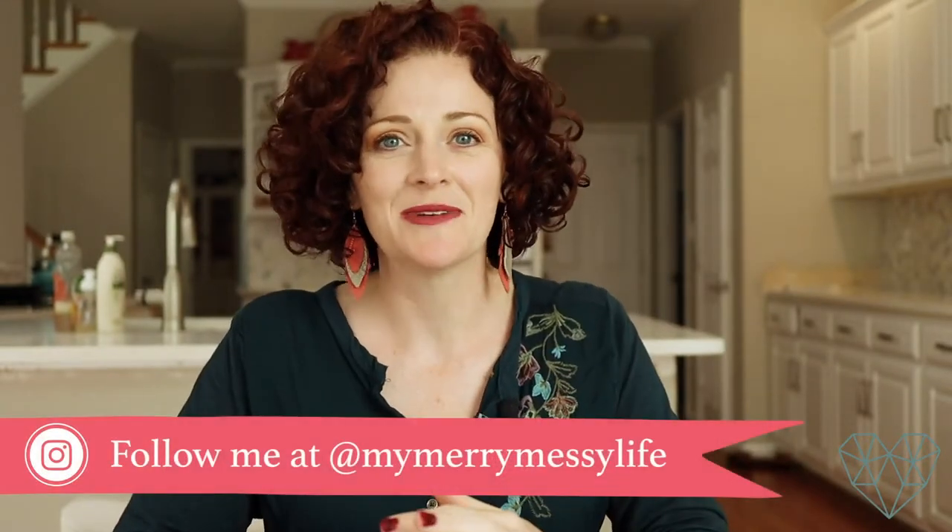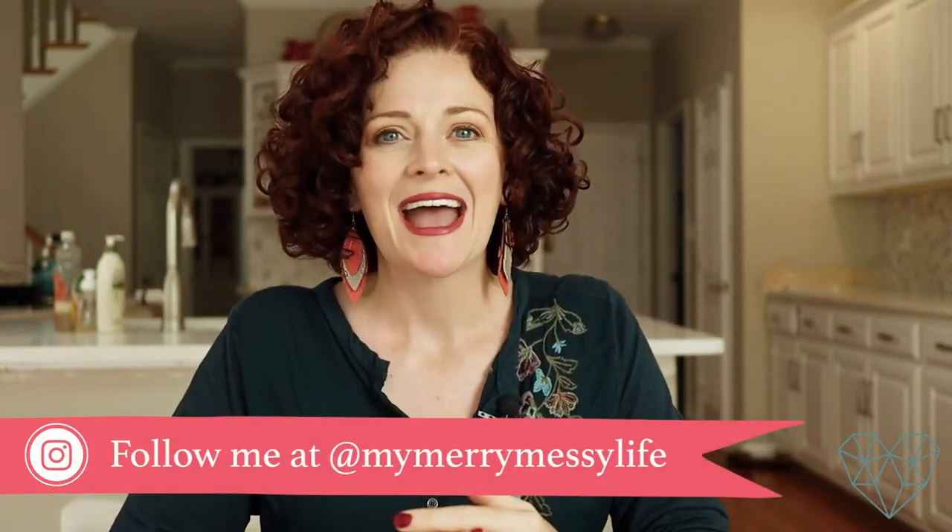Hey everybody, welcome back to my channel. I'm Sarah McFaul of MyMaryMessyLife.com and also author of the book Detox Your Home, which includes more than 80 DIY recipes to help you go non-toxic and natural in your home — in your cleaning, laundry, bath, body, and beauty products.